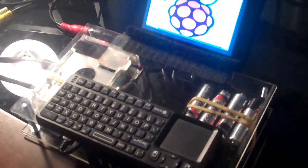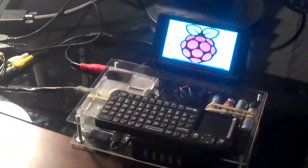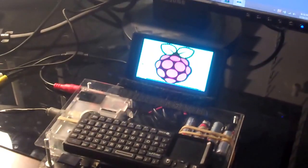Anyway guys, from me and Grimgamer, this has been the Raspberry Pi portable. I will probably be doing mine sometime soon — it won't be looking anything like this at all. It will still be portable, and it will still be thick as crap. Bye. Well, that's the end of our video. Bye.